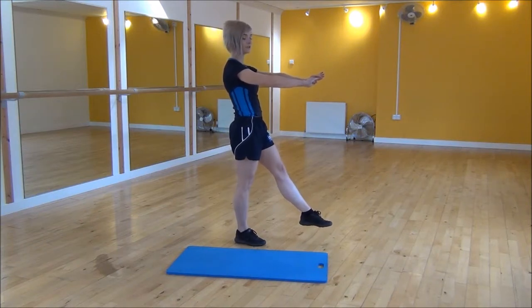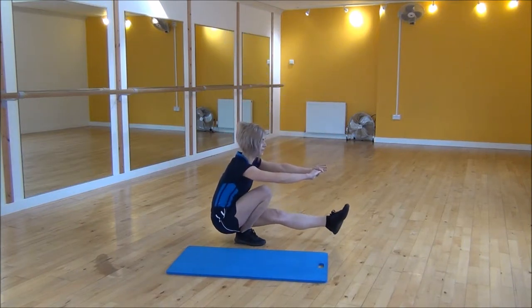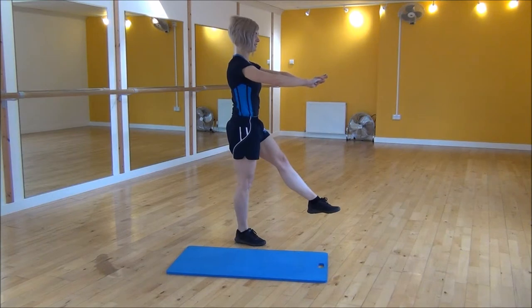From here, you need to set your weight back onto your heel, so we're going to drop down towards the floor, bringing this leg nice and straight, and then from there, you're going to stand back up, keeping your leg nice and strong.